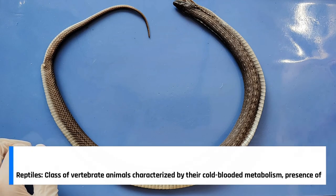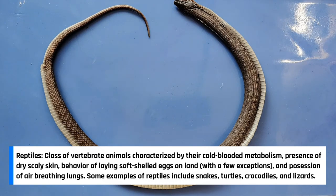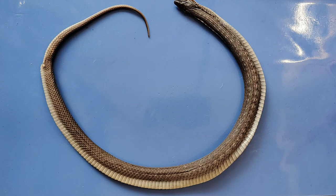Reptiles are a much larger group of animals that are adapted for living and reproducing on land. While some species might spend time in water, most reptile species spend the majority of their time on land. Some other species of reptiles include turtles, lizards, crocodiles, and alligators.